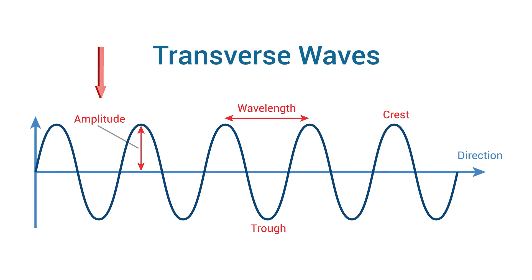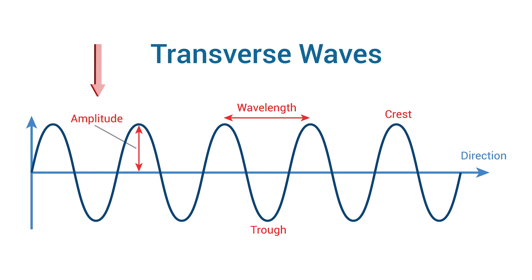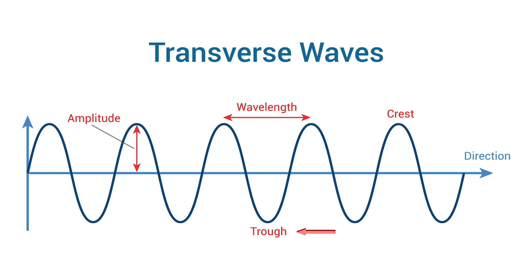So if the noise coming from the outside world is a peak and then a trough, the noise cancelling software will recognize that and play into your ears a trough and then a peak of the same amplitude. If you listen to both of these waves at the exact same time, the peaks and troughs will cancel out. Now that all of those unwanted outside audio waves are properly cancelled out, the only audio waves coming in is the music that you intended to play.